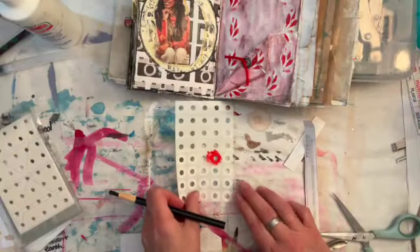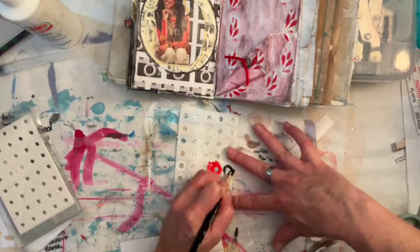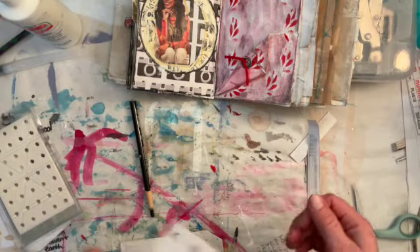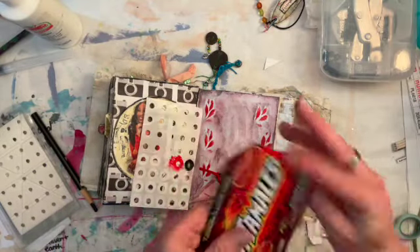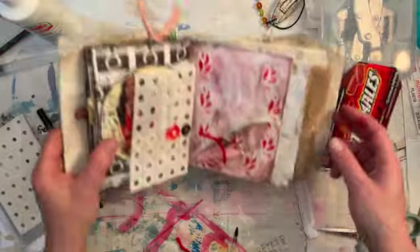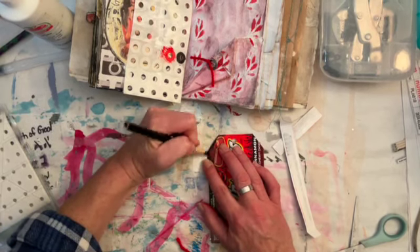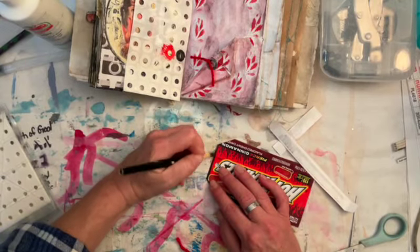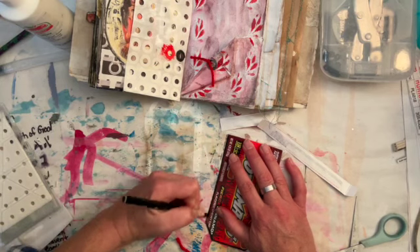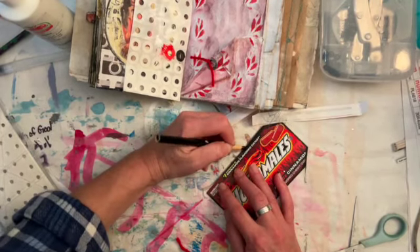I'm going to move this out of shot for a minute. Okay, let's see. Nice thing about acrylic paint — it does dry pretty fast. While that's drying, I think I'm going to just darken up these edges. Let's see how this looks. Riley. Thank you, baby. These boys get to licking, and sometimes after a while it just does my head in. I know they're just taking care of each other, but you guys know what I mean.